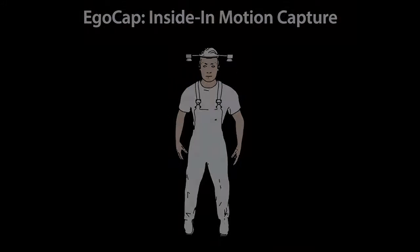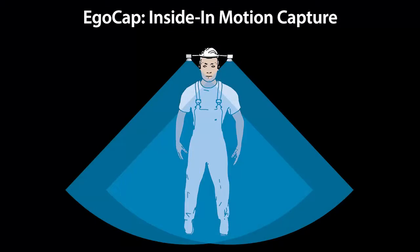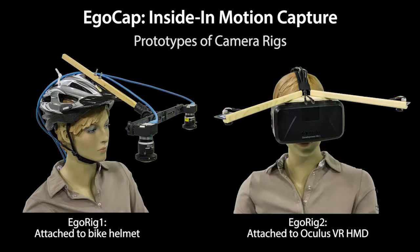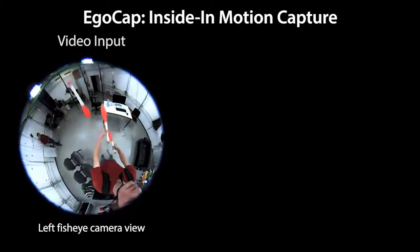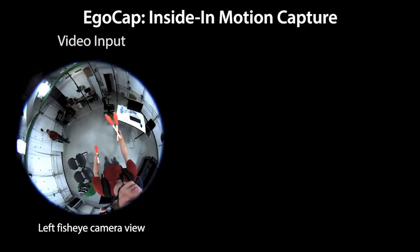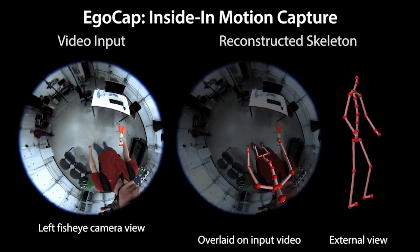Instead, we propose an approach for egocentric markerless motion capture using two head-mounted cameras with fisheye optics. Here we show two system prototypes mounted on a bike helmet and an Oculus virtual reality headset. Fisheye optics capture a large field of view even when mounted close to the body, enabling the reconstruction of full-body skeletal motion from just two cameras.